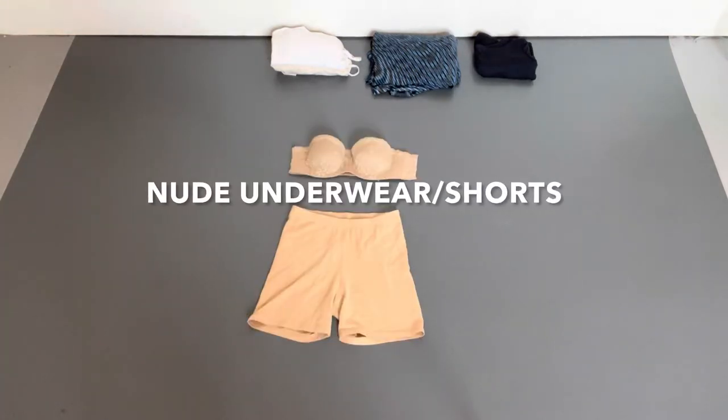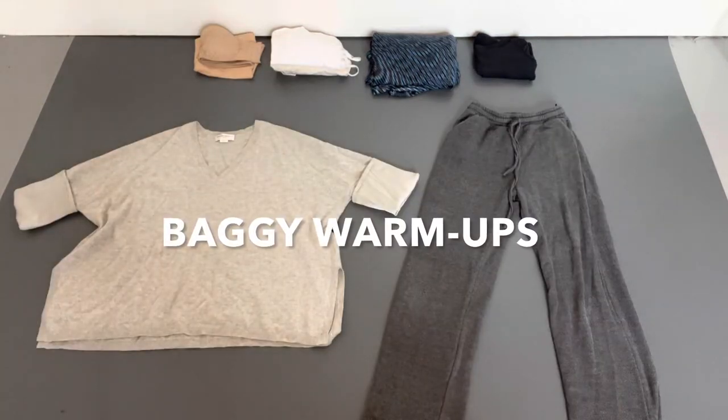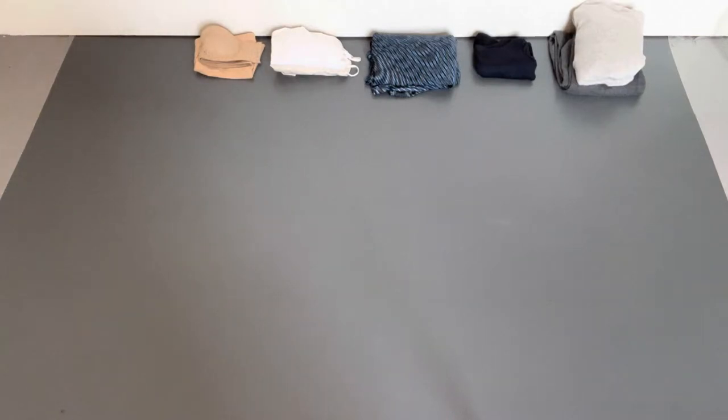I will also pack some nude underwear — usually a strapless bra and a nude pair of shorts that I'll put under a long dress so that if I'm doing high extensions I don't flash anyone. I'll also bring an outfit I can either travel in or use as warm-ups between shots, usually an old pair of trackies and an oversized jumper, something old that I don't mind getting dirty in case I'm warming up outside.